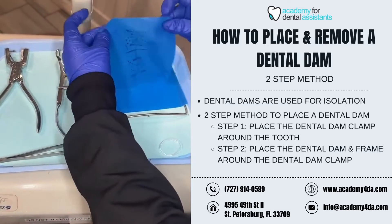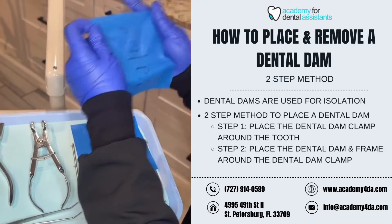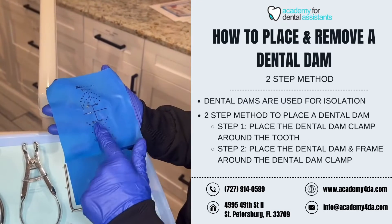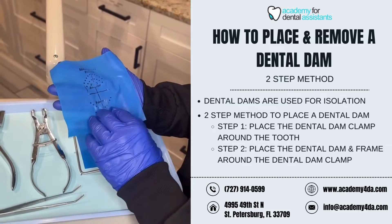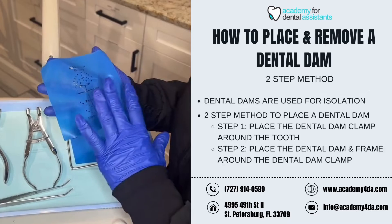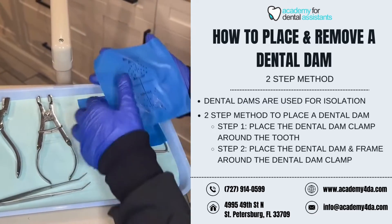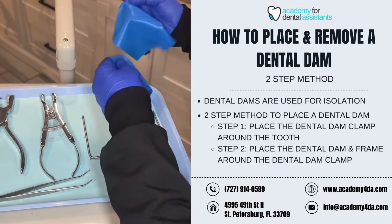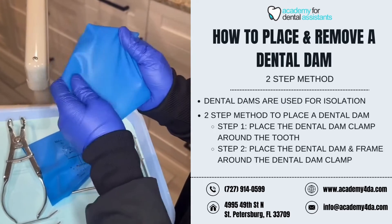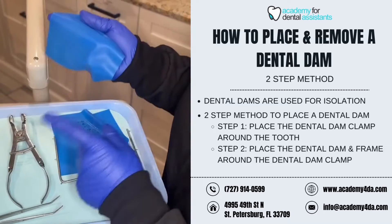Next I'm going to use my dental dam. This is a pre-stamped one so I can see roughly where I need to punch my hole depending on the tooth I'm working on. Dental dams are used for isolating a tooth, a few teeth, a quadrant — whatever the dentist's preference is — but they're mainly used for isolation. In this instance I'm using tooth number 28. I already have my hole stamped and punched into the dental dam. For another example of how to do that, go ahead and watch the one-step video.